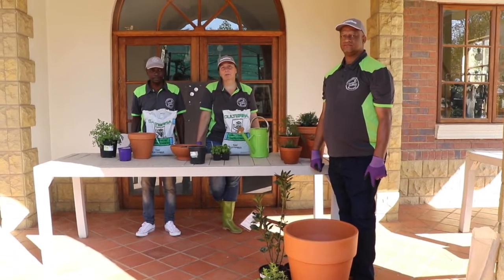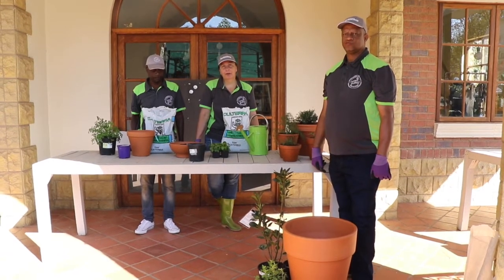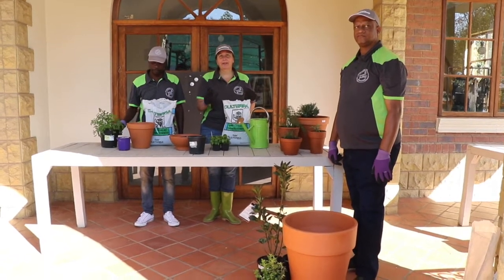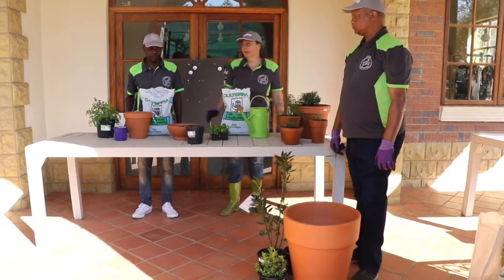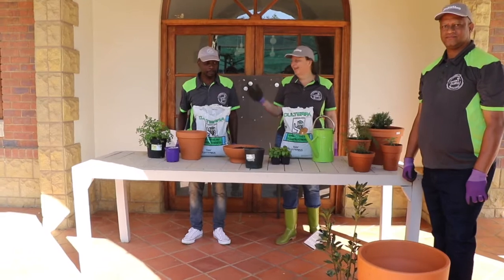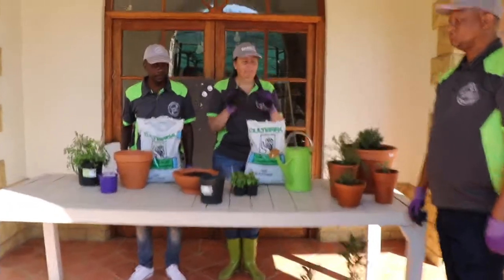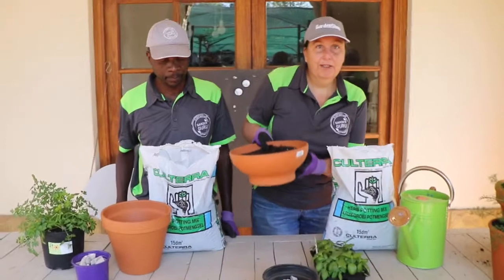Hi, I'm Sue and I'm your garden guru from Garden Shop. Today we are going to show you how to pot up some Italian herbs for all your favorite Italian dishes, so that you can put them outside in your garden in a sunny position. Here to help me are my team Bethel and Alton. First of all, you'll see we've got a selection of terracotta pots.